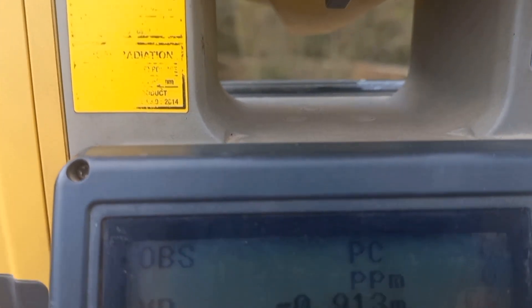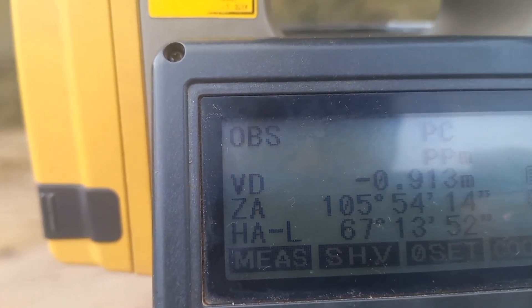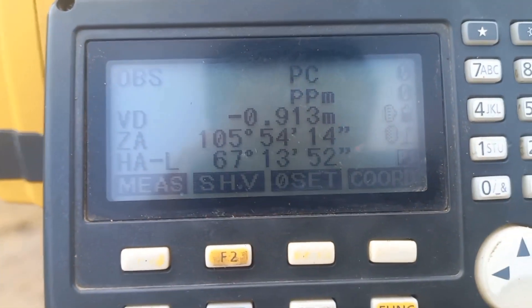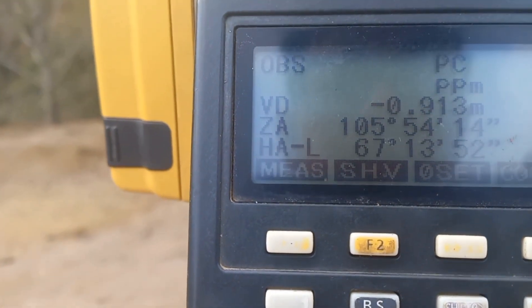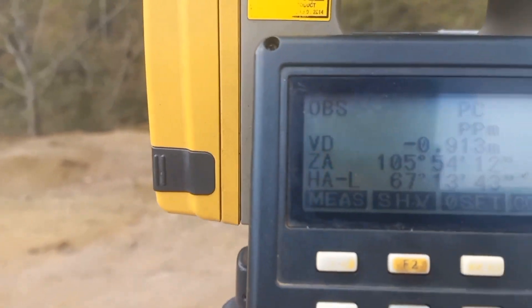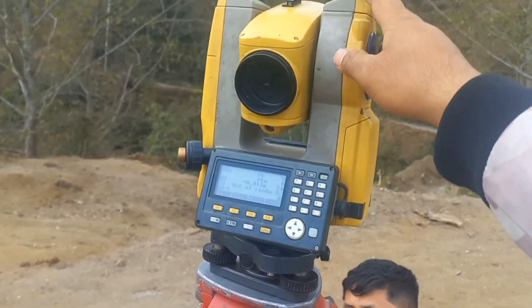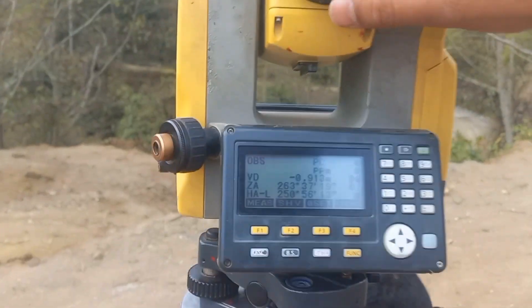Now I will open it. This is 67-13. I will rotate the face left and rotate the telescope anti-clockwise. I will rotate the telescope and focus on the camera.